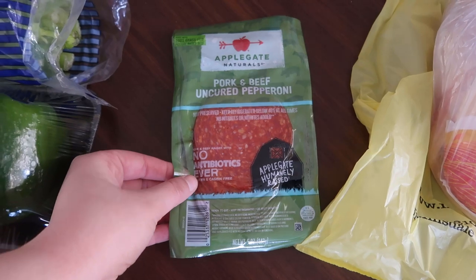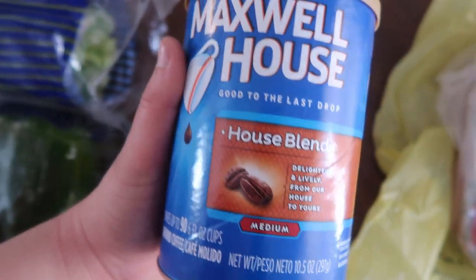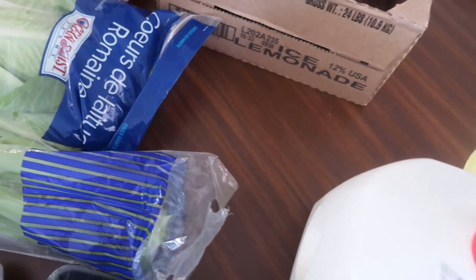This package of pepperoni was 99 cents so I figured I must grab that, and then this whole chicken was a manager's special so I grabbed that. This Maxwell House was a dollar 99 and I also had to grab a gallon of milk.